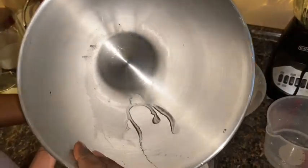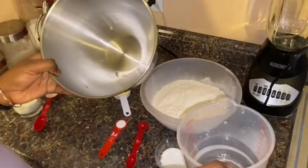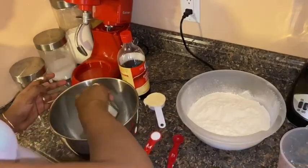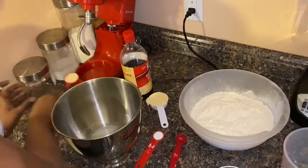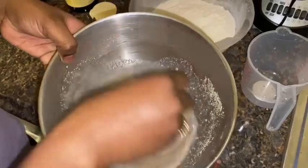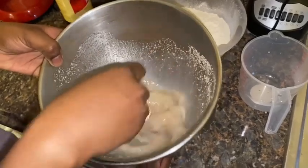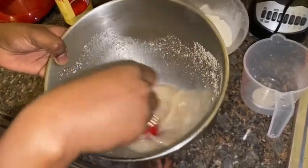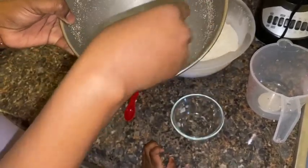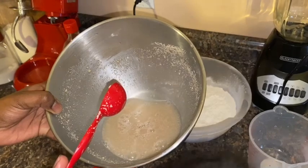I'm going to be doing this in my mixer, but you can do this by hand. I'll start by putting my ingredients in the mixing bowl — first the water, then the sugar and yeast. I'll mix that around to get the sugar dissolved a little bit. Remember, this water cannot be hot; it has to be warm to the touch. Then we're going to let this sit for 10 minutes.